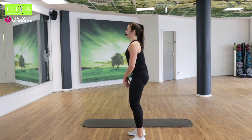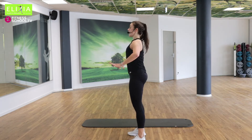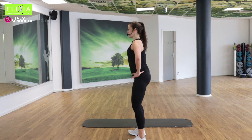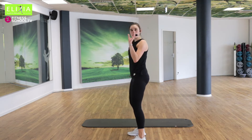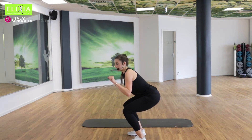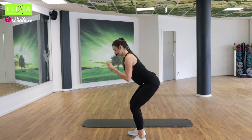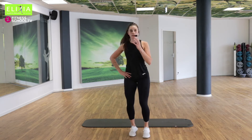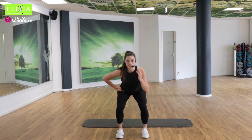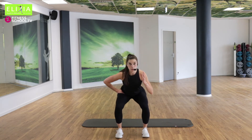Wir sind ganz gerade. We are completely straight. Los geht's nach hinten. Setz zurück und nach oben. Langsam. The slow repetitions are very important. Wir müssen langsam gehen — nicht immer super schnell.